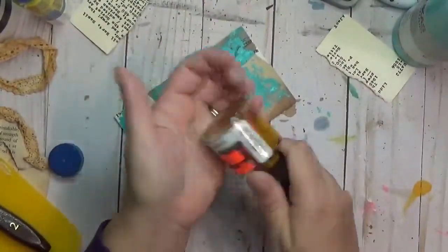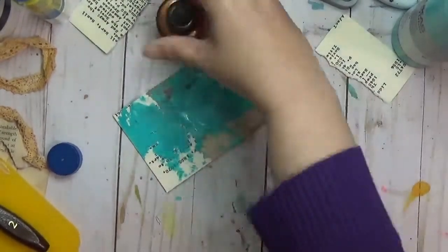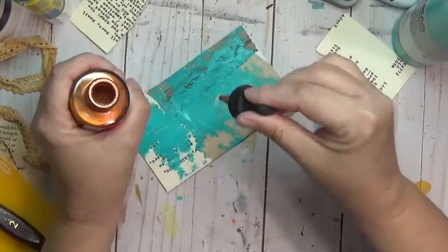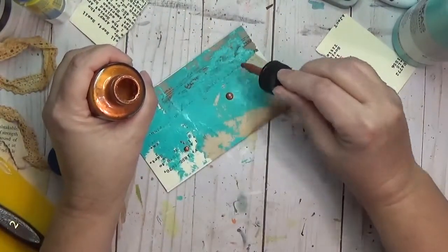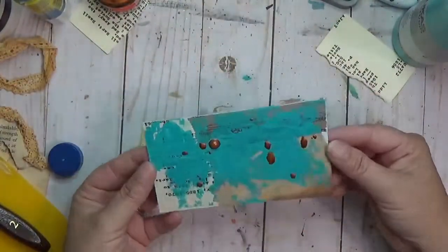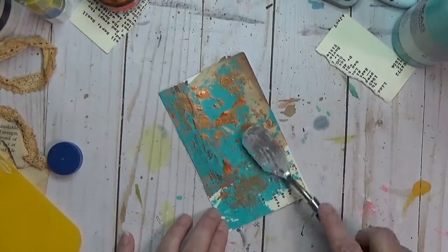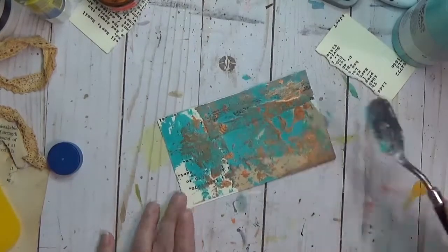Before drying it I decided to grab Dr. PH Martin's acrylic ink in copper. There's something about turquoise and copper that just really go together and I wanted to use some acrylic ink, so I said let's go for it. I'm just gonna put a couple drops down — the dropper is getting a little old and no longer sucking up the ink, so I've bought some little eyedropper things to help me out. I use that same palette knife to just blot out and move around that acrylic ink to get some color on it.